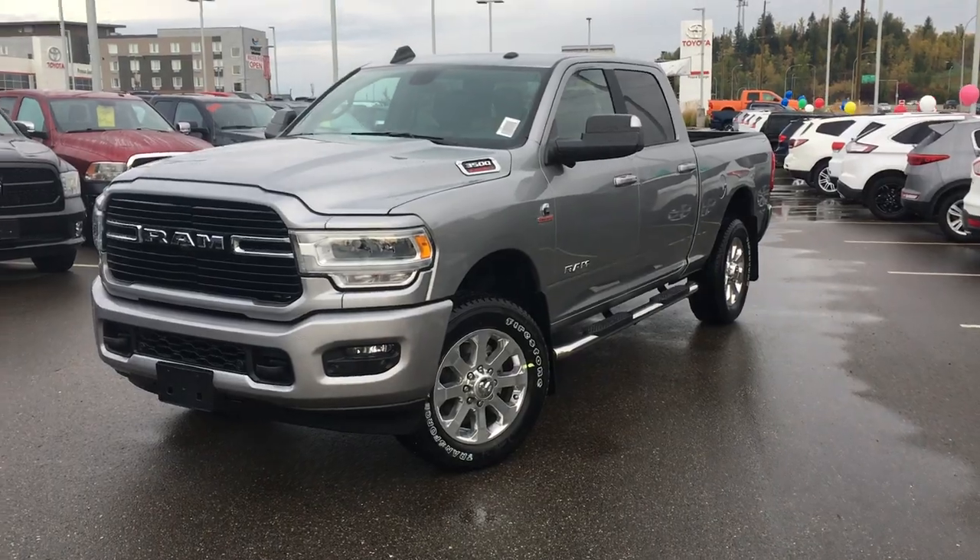Good morning John, I'm Robbie Antoine down here at Northland Dodge in Prince George BC. I just want to give you a quick sneak peek of this awesome 2019 Ram 3500 Bighorn.